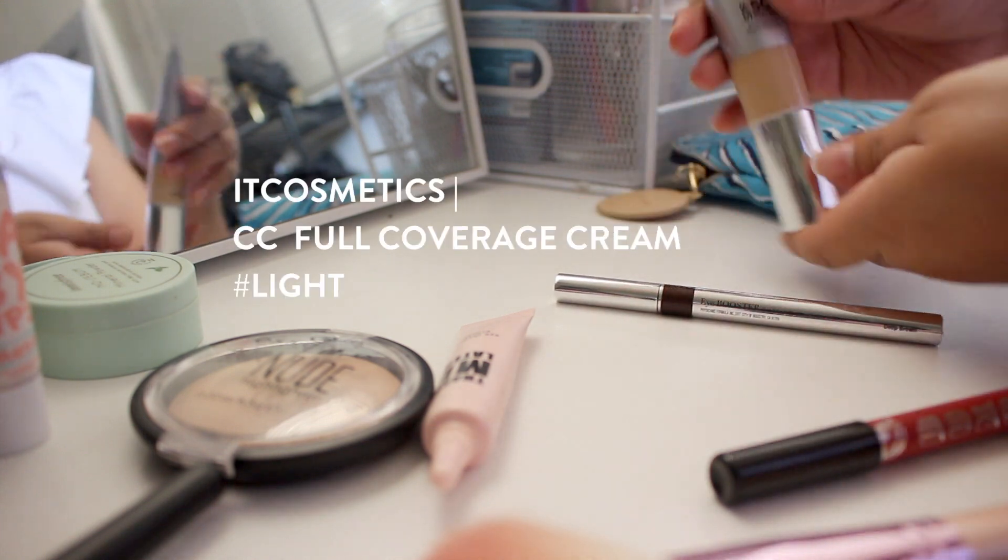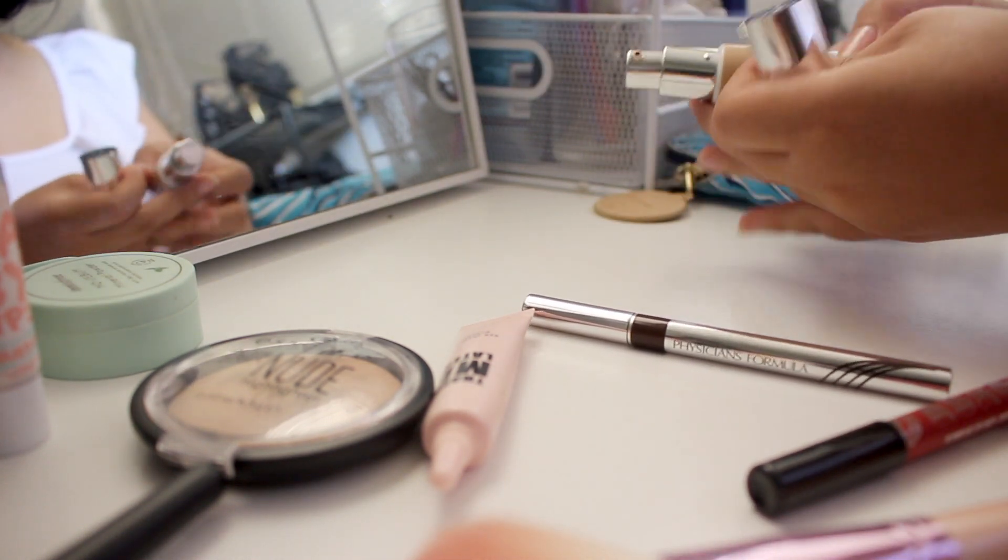Onto foundation — I'm using this CC cream from IT Cosmetics. I'm just going to pump it and dot it onto my face. I love how this foundation gives me a really natural, no-makeup look and it doesn't feel like you have foundation on at all, which is why I love this product. With an angled finishing brush I'm going to blend the product out upward, then using vertical strokes to blend out the foundation so that there's no streaking left behind from the brush.